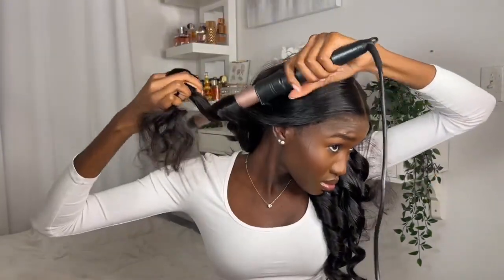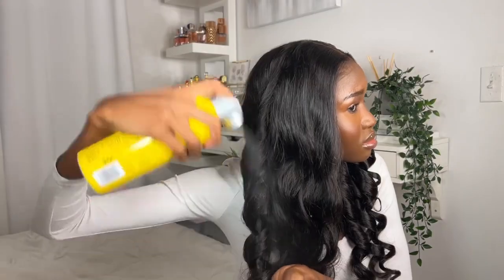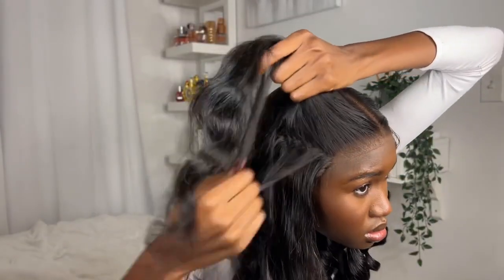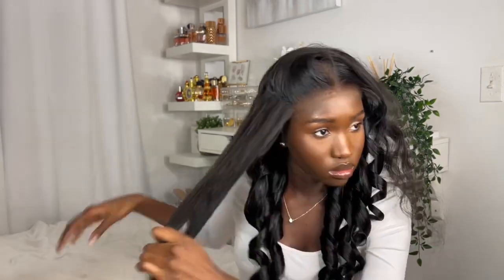You just put it on and go, and when you come back home you just take it off — no need to clean glue or gel off. Honestly, if you haven't hopped onto glueless wigs yet, this is your sign. The quality is amazing — the shine and the way it holds the curls is beautiful.